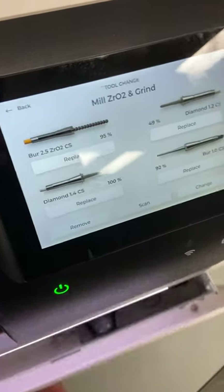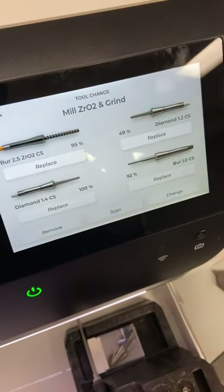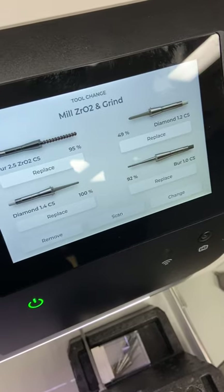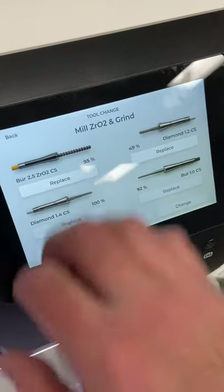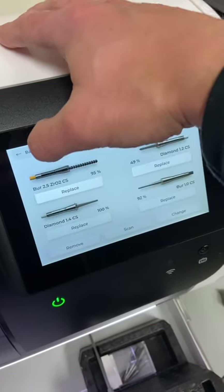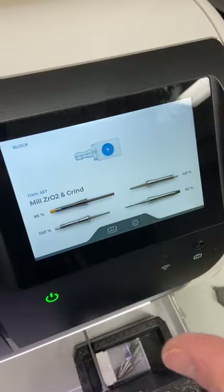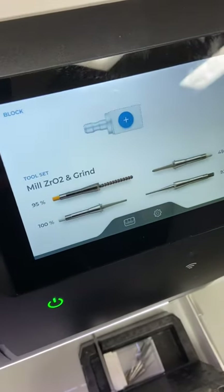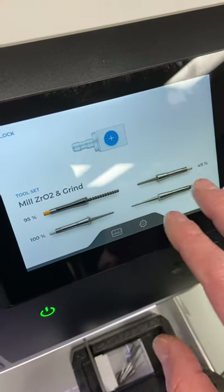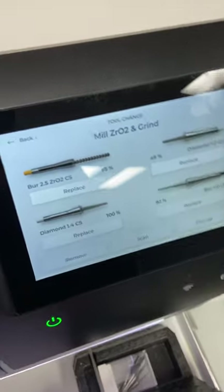Another thing to show is how to change your burrs, which is a little different than in the past. Previously your acquisition center controlled this process, but with the Prime Mill, it works independently of your acquisition center. You need to change your burrs right here on the touchscreen — and it's super simple, the mill walks you right through it. Just click on one of the burrs and it takes you to the burr management page.